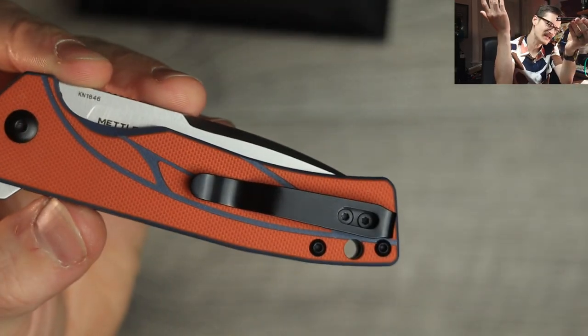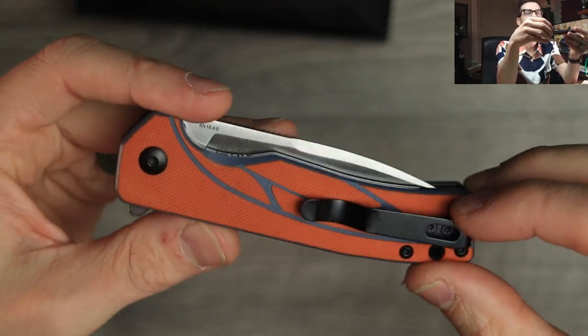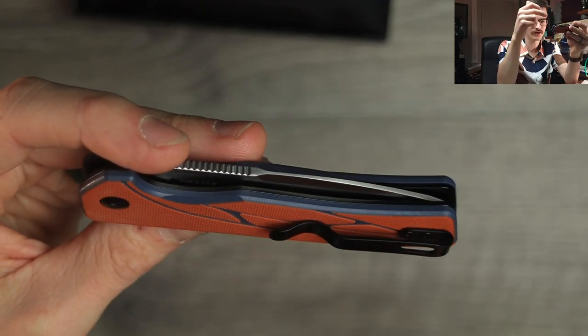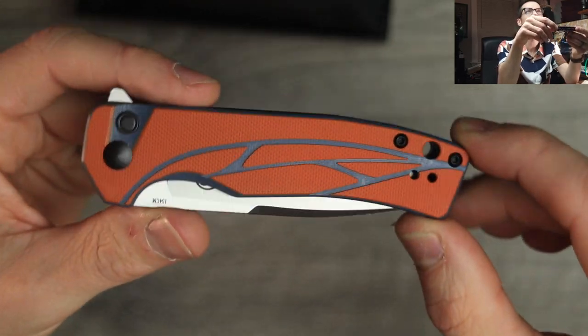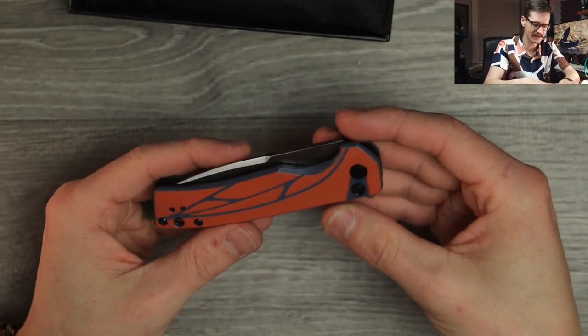But look at this — I just made the matchbox or Hot Wheels reference. It kind of looks like a Nerf toy if I'm being honest — the orange, and then they have the laser engraved or machined areas down into the blue G10, so you get this wild two-tone effect. Really nice texturing on that G10 though, no complaints there. Feels nice. Weighty. Feels substantial in the hand.